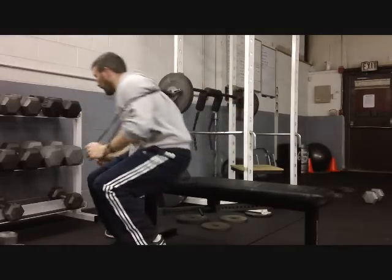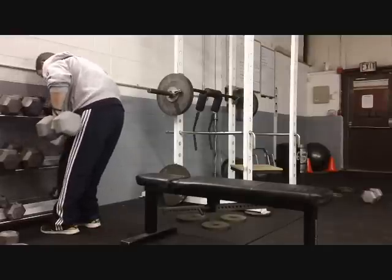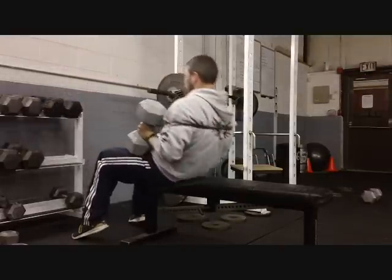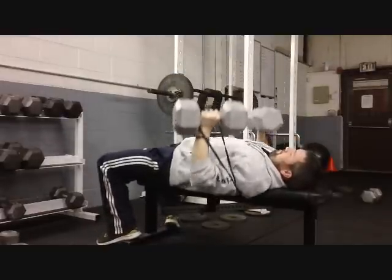Spider monkey arms, you better believe these are going to add some weight at the top of the press. So let me show you a few. It's around the back, it's in my hands — grab these 80s, have a seat, and start pressing.